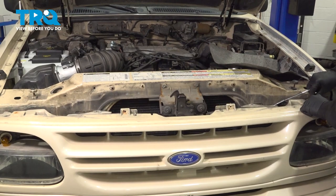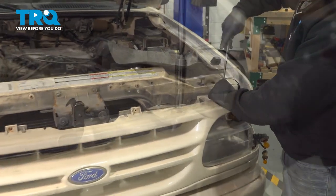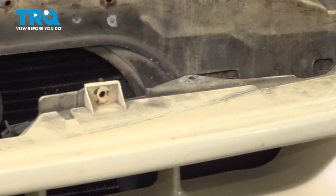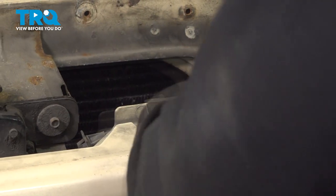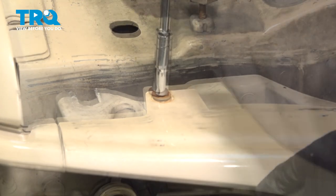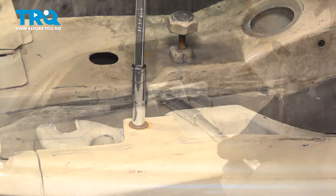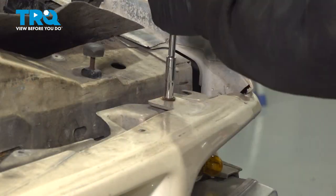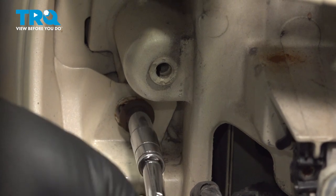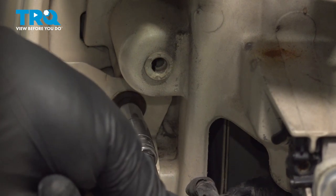Let's install our four screws across the top of the grille. I'm just going to get these started — I'm not going to tighten them all down yet. I want to get all four started before we come back and snug those into place. With all four in place, go ahead and snug those down, then install the outer screws and snug those in.